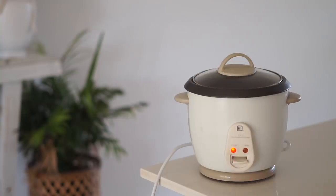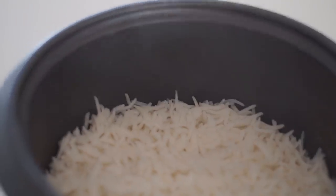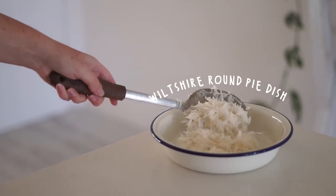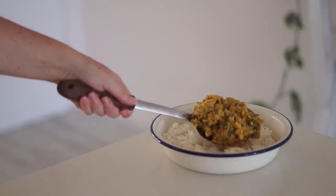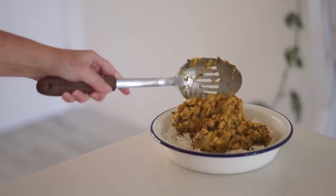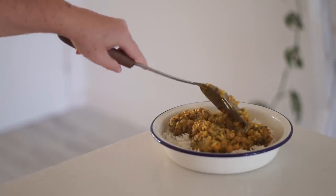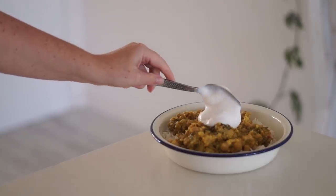You can choose whichever rice you'd like, or maybe you don't want to serve it with rice at all — whatever suits you. I personally enjoy serving this dish with rice. Then in a pie dish I served my rice as well as some of the cauliflower and chickpea curry, and then I added on some coconut yogurt — I love coconut yogurt with savory food, especially with curry.